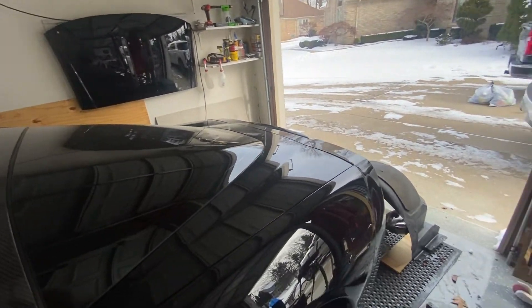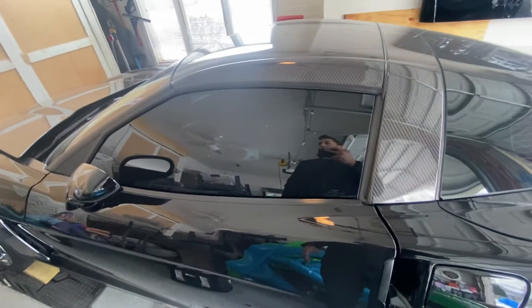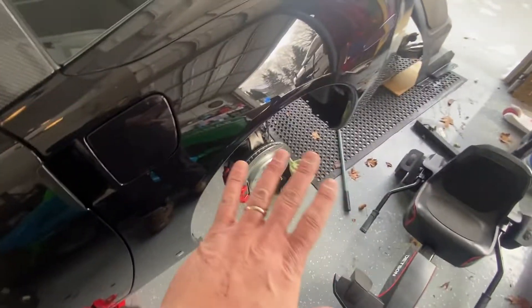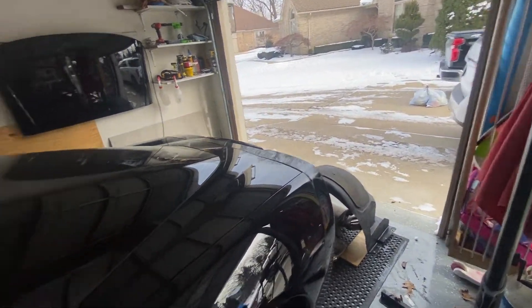Good morning everybody, this is Mike from The Last Corvette. I wanted to show you exactly what happens with these C6 Corvettes when the battery dies. I made a couple of videos showing you guys the voltage and everything else. It's been sitting and hasn't been started in a couple of months because I'm still working on the fuel system — it's been really cold here in Michigan.